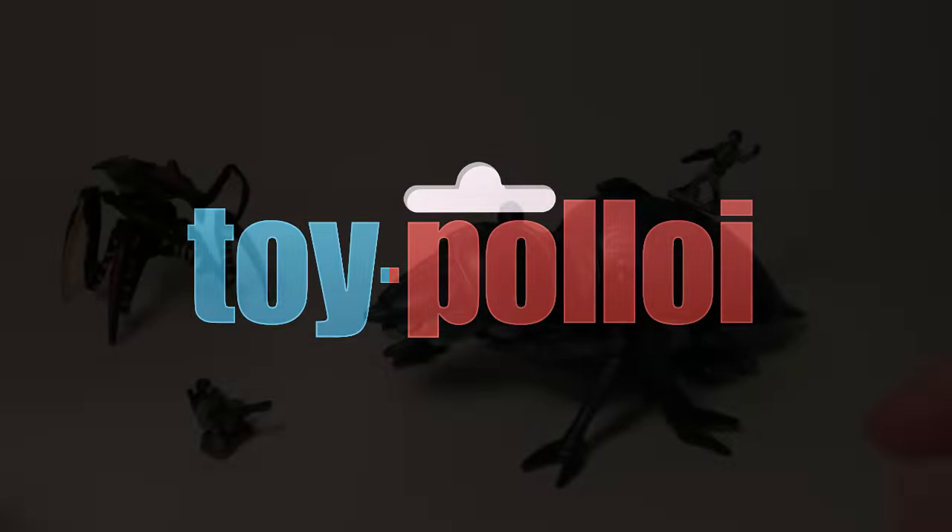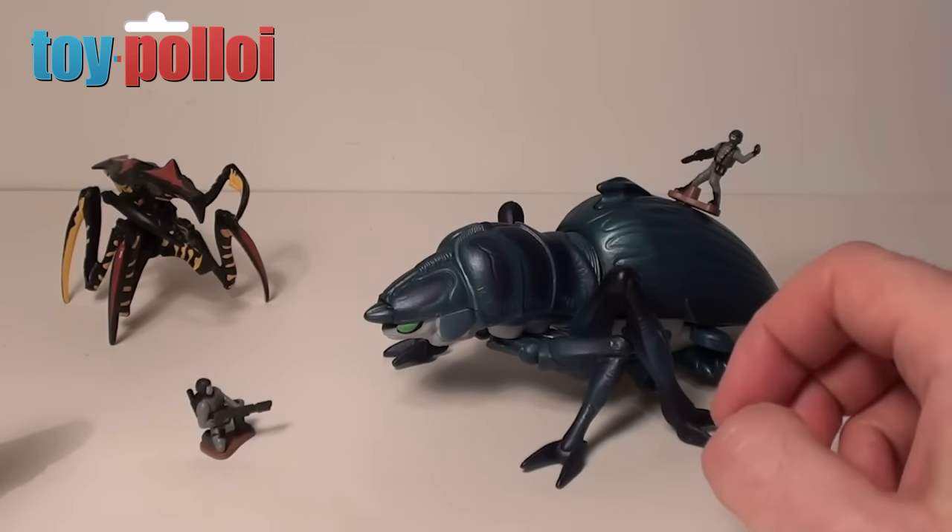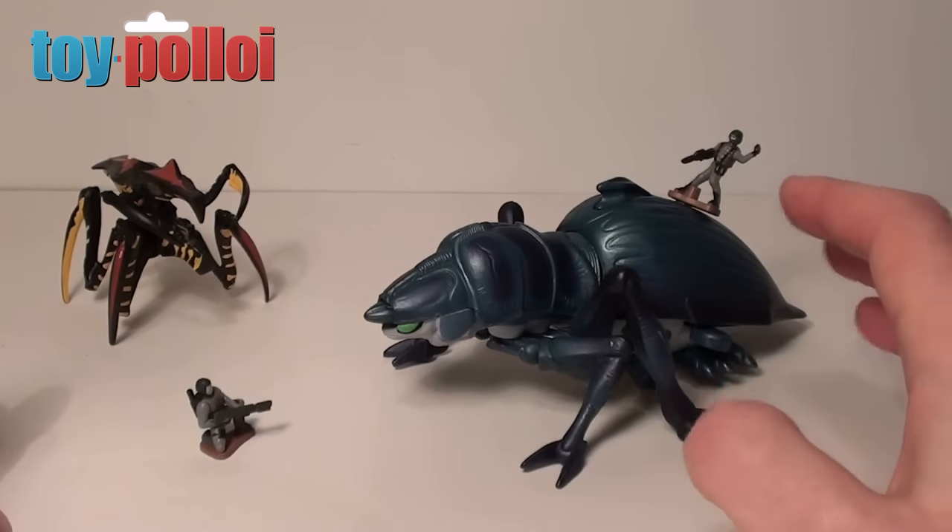Welcome to ToyPolloy. Today we're going to take a look at the tanker bug from Starship Troopers, produced by Galoob in 1996.